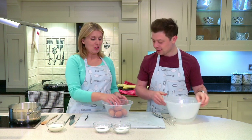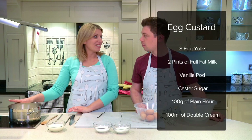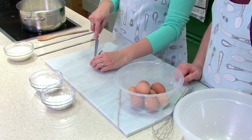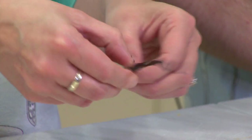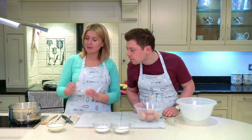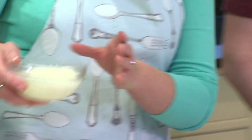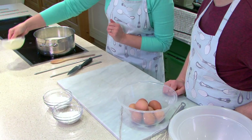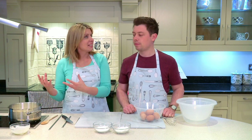We're going to do custard first. In our pan we've got two pints of full fat milk, and in my hand I've got a vanilla pod. All you do is get your knife and just cut down your pod to split it open, letting all the vanilla come out. We pop that in our milk, just like that. As it starts to warm up, the vanilla will start to flavour the milk. We've also got 100ml of double cream — very naughty this episode — so we'll pop that in. We just need to warm it through; you're not going to boil it, because if you boil it, it's burnt.